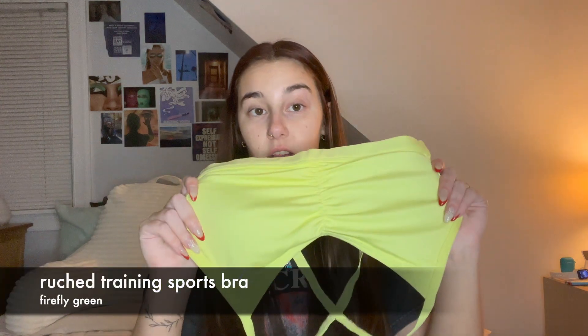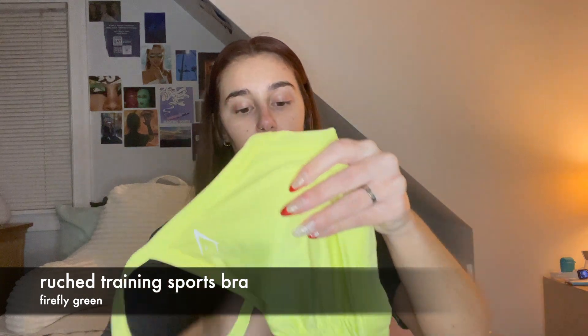The sports bra is in the color Firefly. It feels really nice, has a little ruching in the front, sheer fabric on the back, adjustable straps with the iconic Gymshark logo, and it does have padding. I've never bought any bras from Gymshark so I'm excited to try this — I have high hopes.